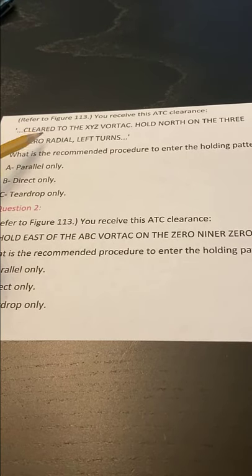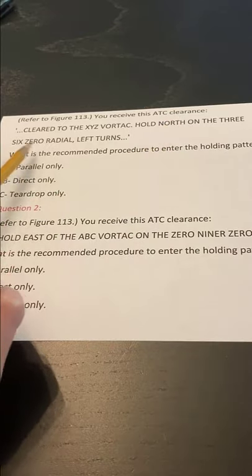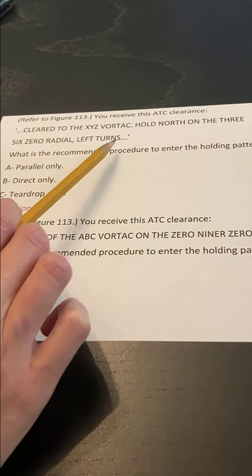So we read the clearance up here. It says, clear to the XYZ vortex, hold north on the 360-degree radial, left turns.